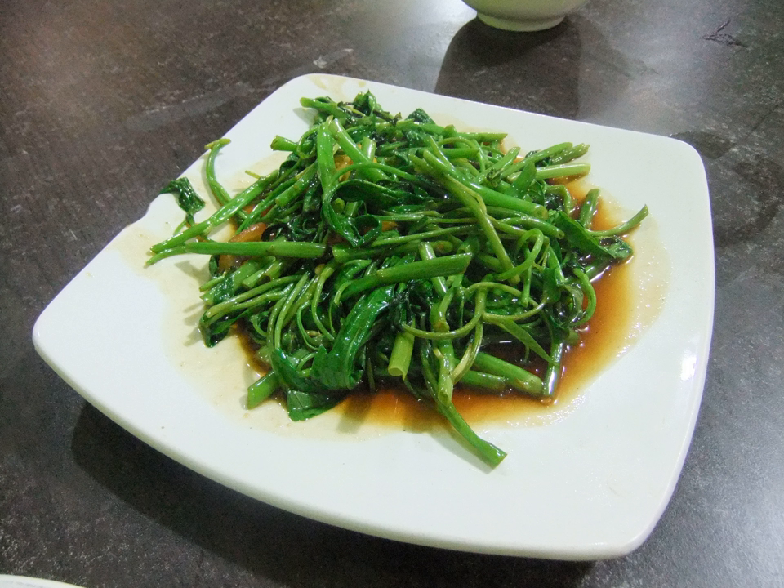The stir-fried water spinach might vary according to its seasonings. It could be lightly seasoned with garlic, black pepper, fish sauce, soy sauce, oyster sauce, or in spicy chili pepper, tauco, fermented soybean paste, shrimp paste, or other sauces.